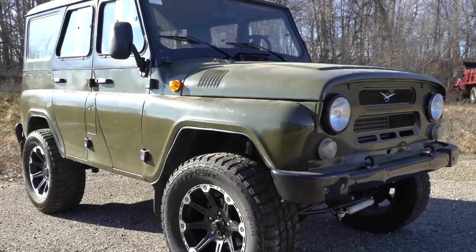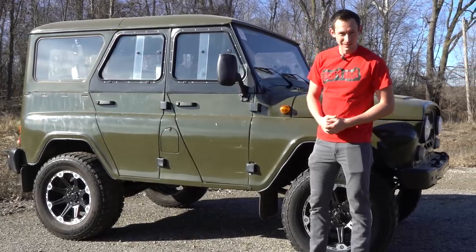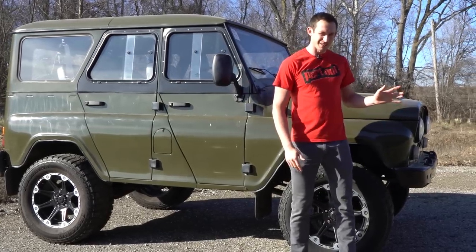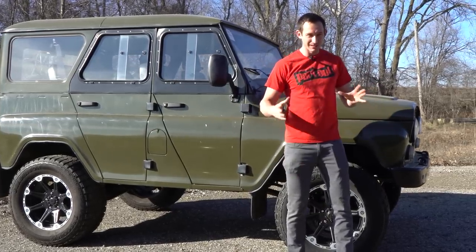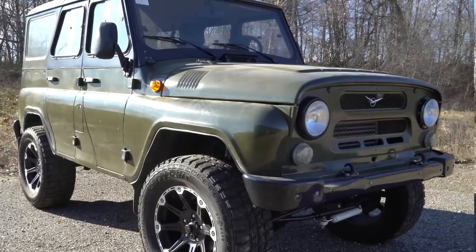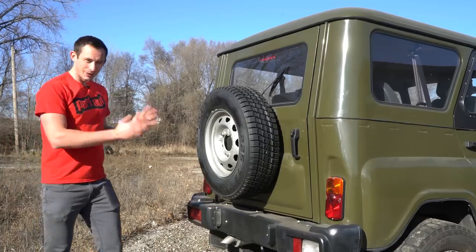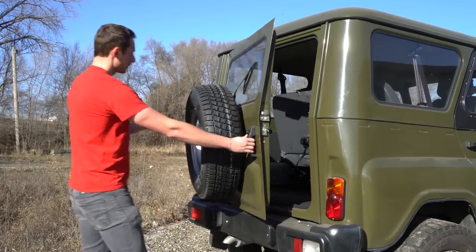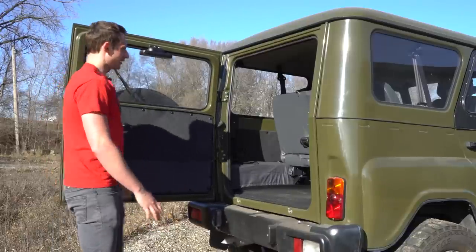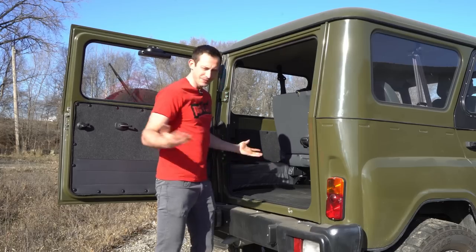Walking around the UAZ Hunter, I'm noticing it's a fully stamped steel body — strong. Coming around to the front, there aren't any frills like LED daytime running lights. There's simply two headlights, two turn signals, an air intake, a steel bumper, and tow hooks. That's all you need. Same thing goes for the rear. Check out the rear door — it's a big, heavy door, so you feel like you're really grabbing onto something. The opening is large enough that you can easily fit groceries, off-road equipment, or whatever else in and out.